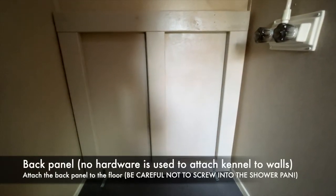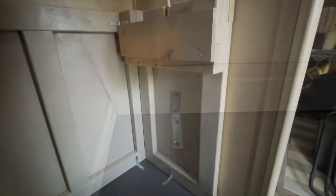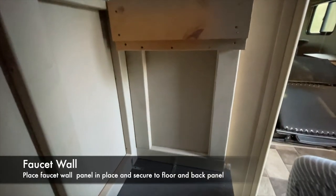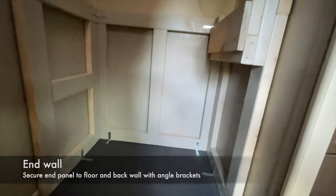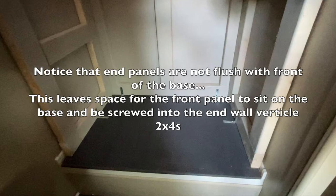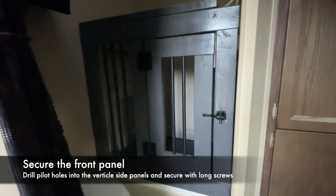I started by attaching the back panel. Notice no hardware is used to attach the kennel to the walls, so I can remove it when I'm done using it. I attached it to the floor using angle brackets, then the faucet wall came in next, again attaching to the floor with angle brackets and also attaching to the back wall. Finally, attach the end wall to the floor and back panel using the angle brackets. The panels are not flush with the front of the base — this leaves space for the front panel to sit on the base and be screwed into the vertical panels using long screws.